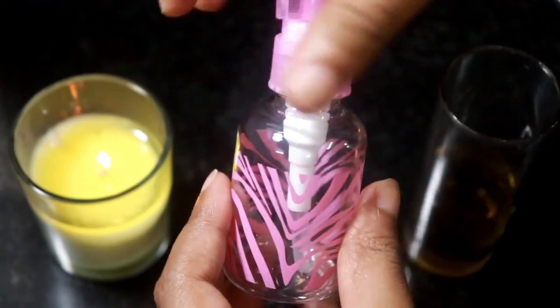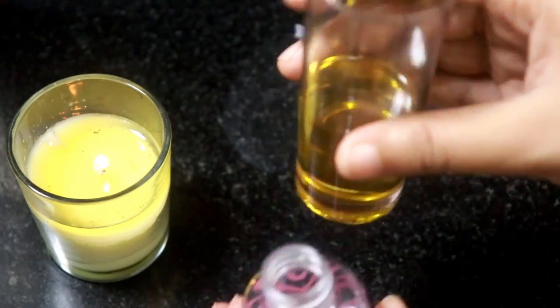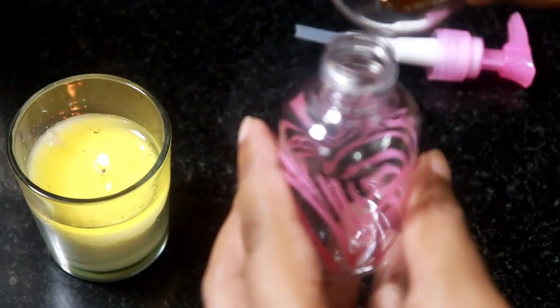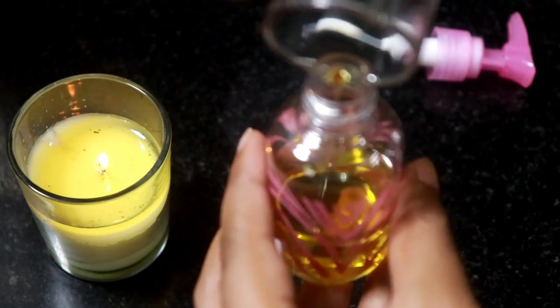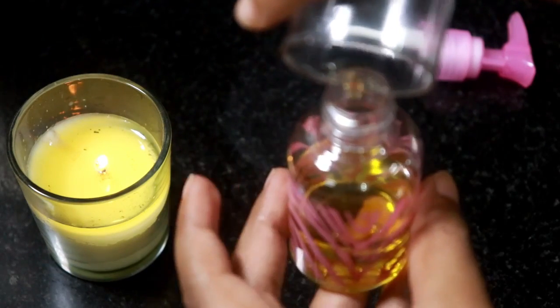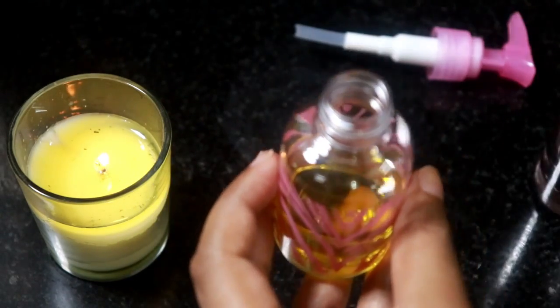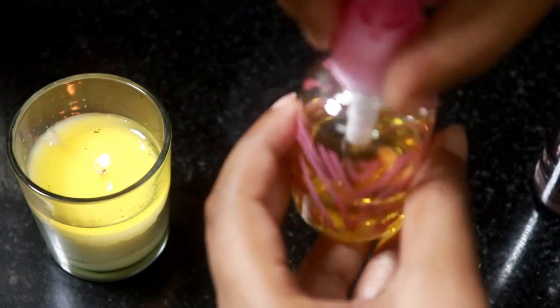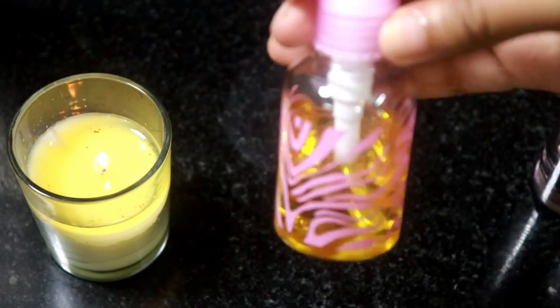I'm opening the airtight bottle and pouring the oil into it. Please make sure the oil is cooled enough before pouring. I'm going to store it and use it half an hour before my hair wash — just gently massage it into your scalp and then wash off your hair.